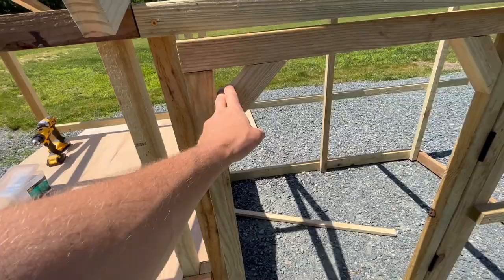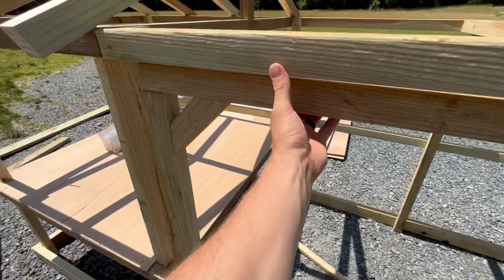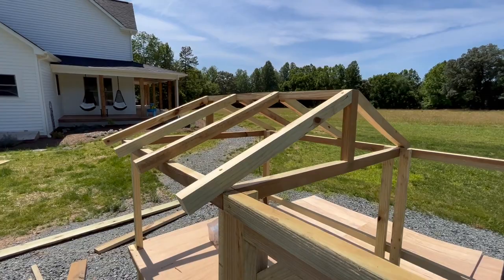It's the next day and we're back on this chicken coop build. Made some progress — got a door put on and finished up the roof, or at least the rafters for the roof. The plan for that is to put some plywood and then some shingles on top.